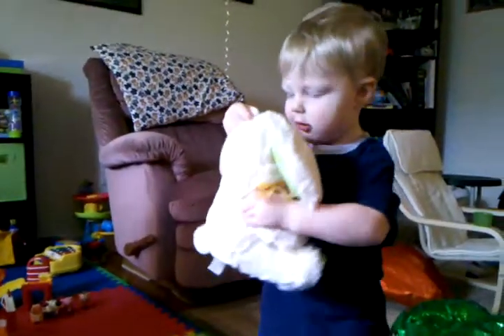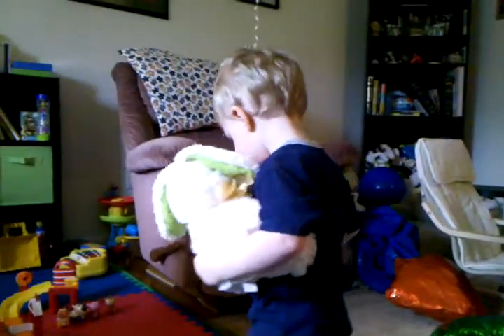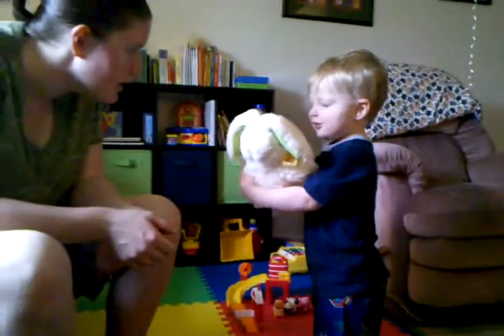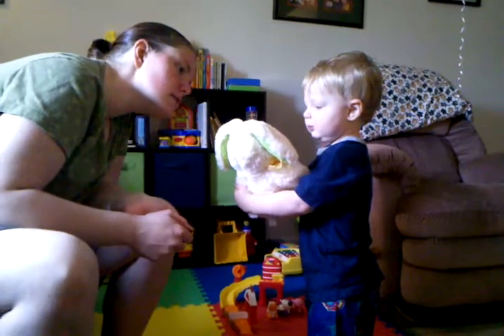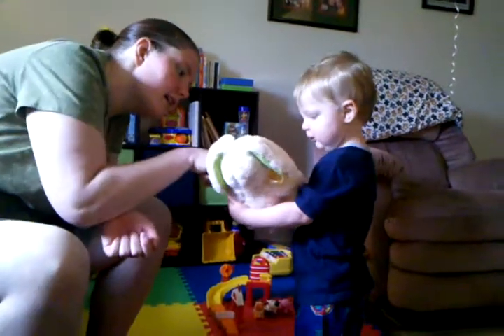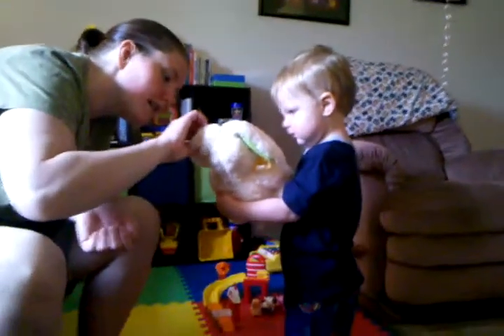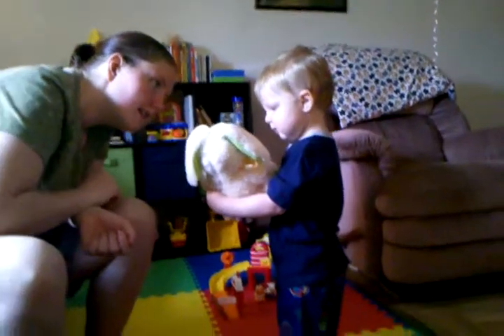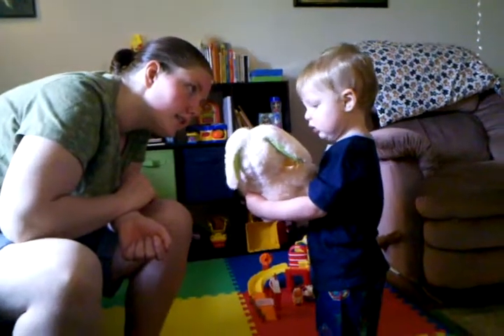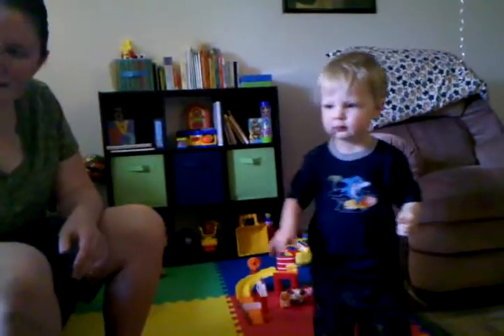Aww, give him a hug! Yeah, is that a nice bunny? Yeah, you got his nose — where's his nose? Very good. So you got a carrot — I told him a carrot. Do you like bunny? Can you show bunny, baby?